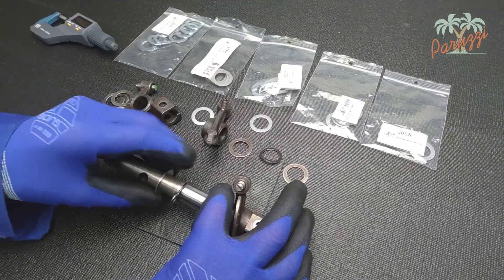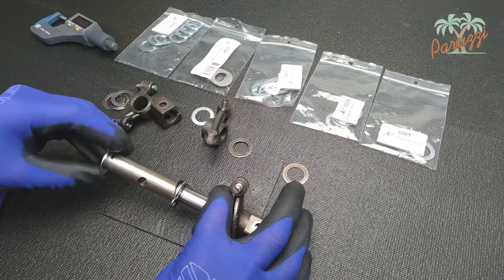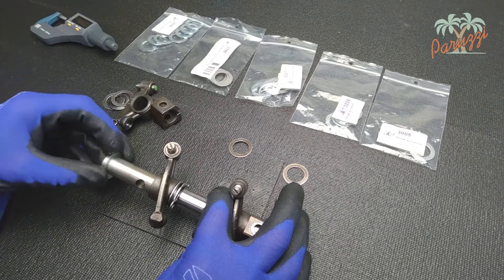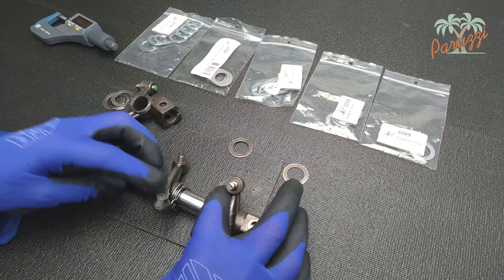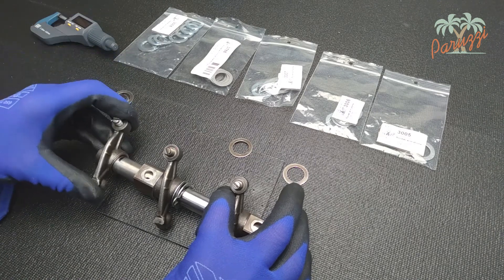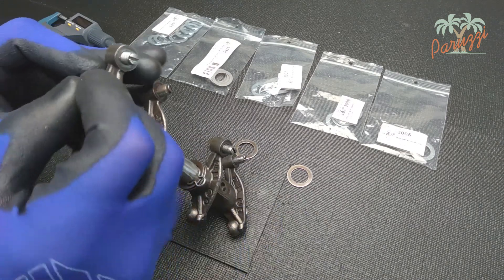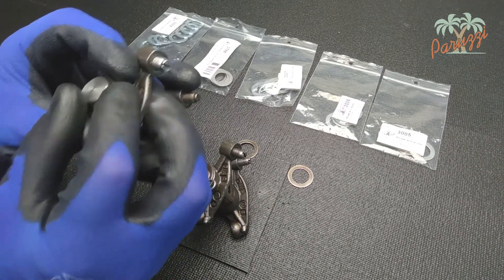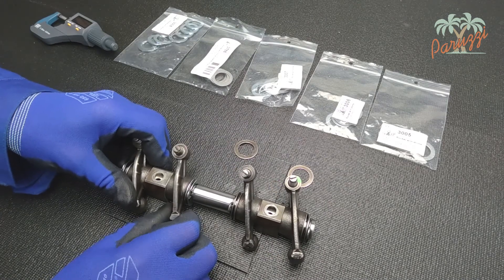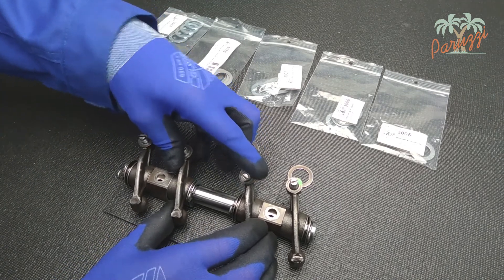We slide the two new shims onto the rocker shaft with a spring washer in between, then the rocker arm of the intake of cylinder 3 and its shaft support with the thin shim in between, and finally the rocker arm of the exhaust of cylinder 3. The whole assembly is secured with an end clip. Check that the rocker arm still moves smoothly over the rocker arm shaft. The axial play also seems to be still sufficient with this composition of shims.